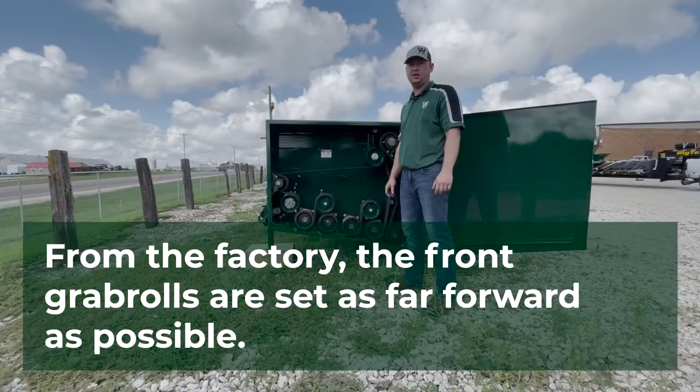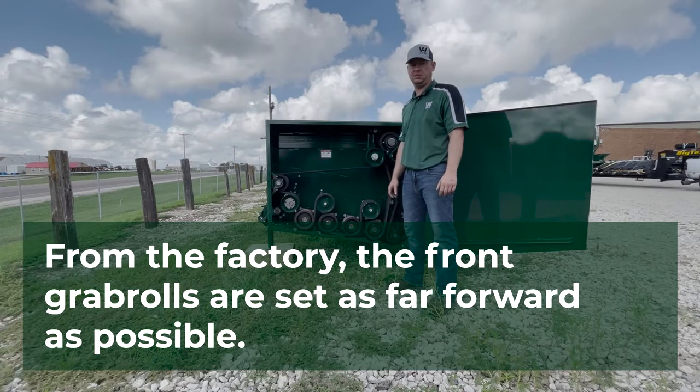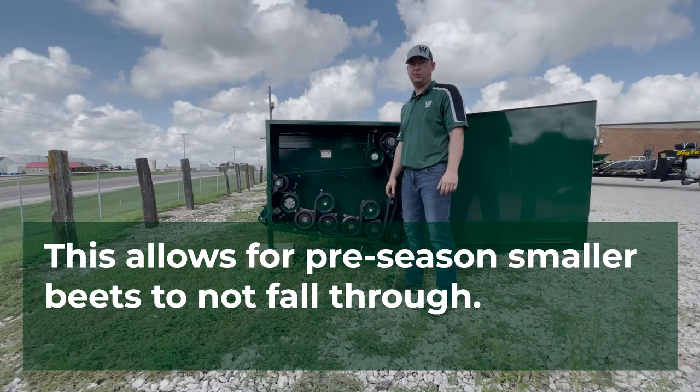From factory, our front grab rolls are in the closed position, or as far forward as possible, allowing for pre-season smaller beets to not fall through.